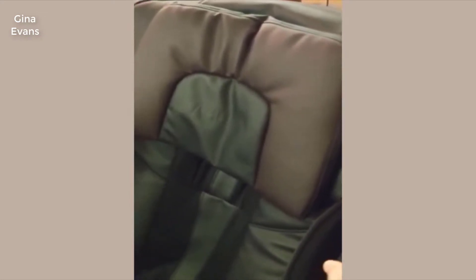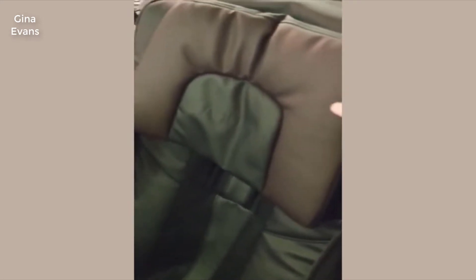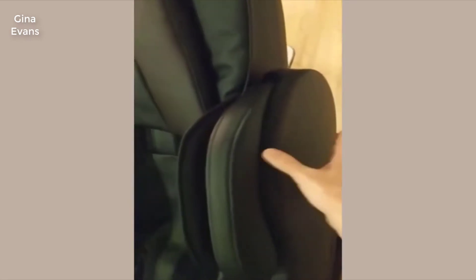I know where you're at. I was there just a month ago trying to find a chair and found there was very little objective information. You get videos from the person making the chair, you get videos from people selling the chair, but no one giving you video reviews that are just consumers. Now, aesthetically, this is a pretty nice-looking chair. I went with dark brown because it matches my furniture better.